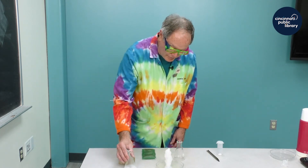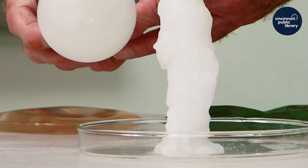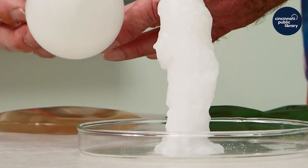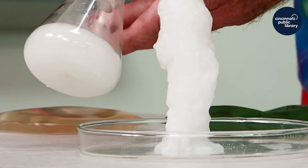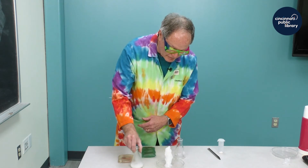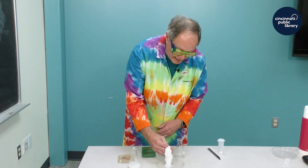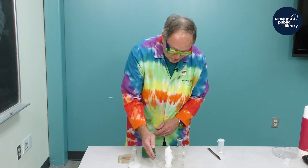I was going to pour a second solution, but as you can see, something stirred it and it crystallized in the flask itself. So I was not able to actually pour the solution. If I bring my hand next to this, it actually appears to be warm.